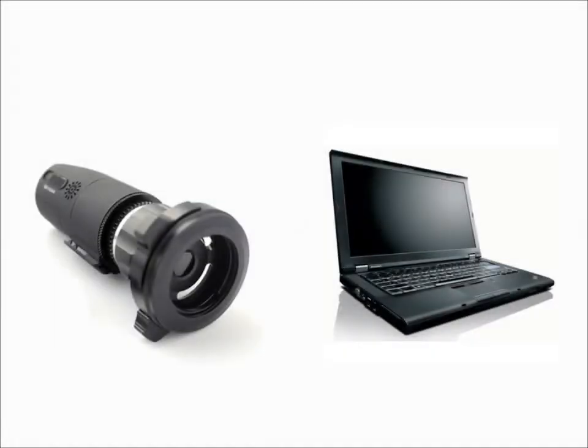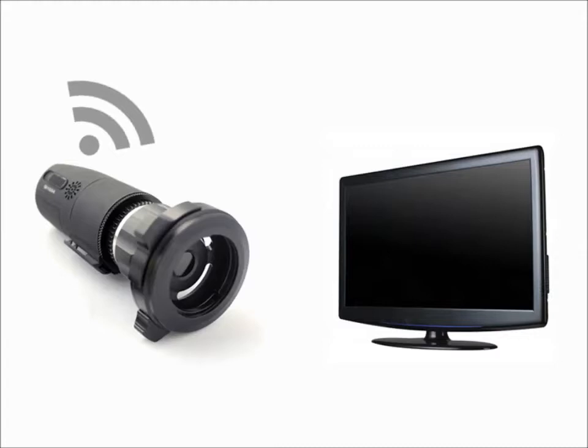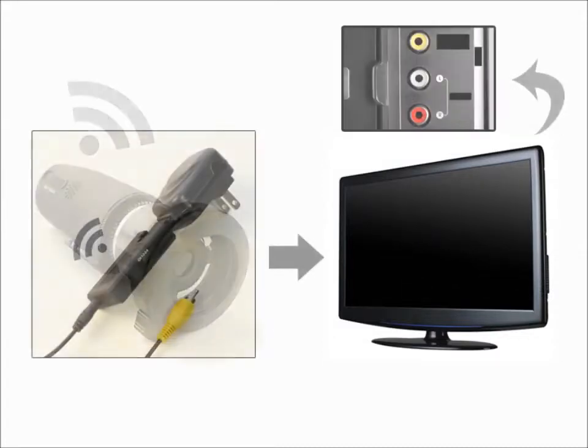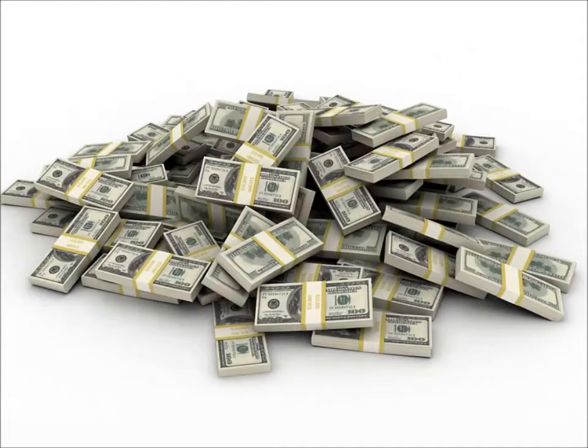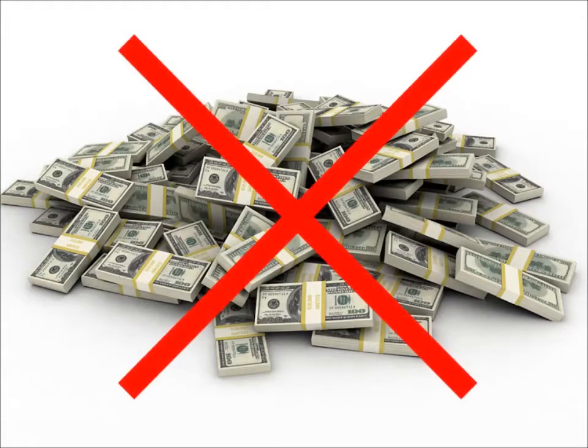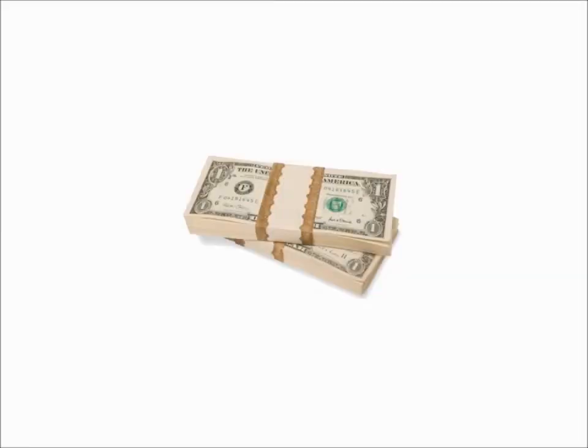And if you don't have a computer available, the Firefly is also capable of streaming wirelessly to a TV using the extremely popular ES-160 TV adapter kit. The best feature of all is that the DE-1250 wireless endo camera is available at a very affordable price.